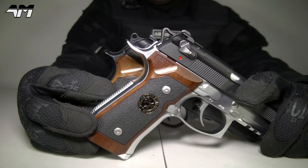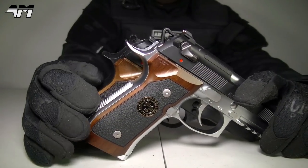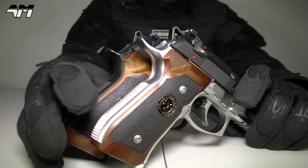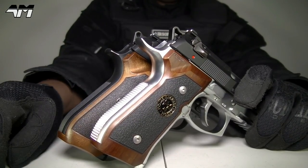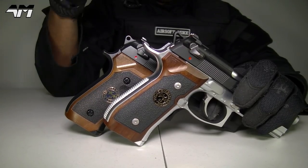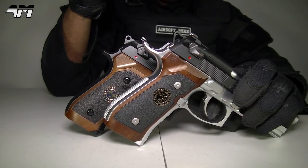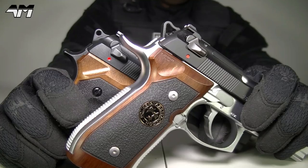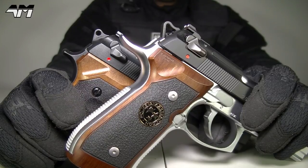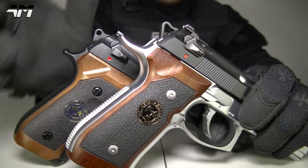You can see there are more differences — much more prominent on the Tokyo Marui, and less so on the WE Tech. I have purposefully not put either of these pistols on safe, because I obviously want to show you everything about these airsoft pistols. So they're identical — there's really nothing between the two. They look absolutely identical, apart from the fact that one is metal and one is plastic.